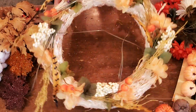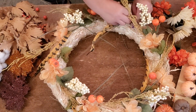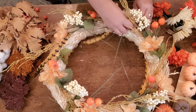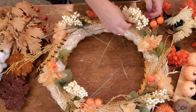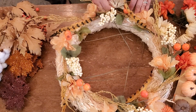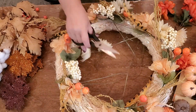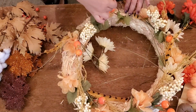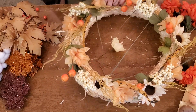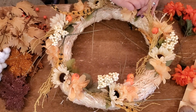I used a straw wreath form. I bought it at Hobby Lobby for $6.99. Any craft store has those — they're cheaper than the branch wreath form. They also have wooden ones with wooden balls, which are nice too. I just decided I wanted a little thicker one and liked the neutral shade of the straw wreath form.